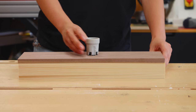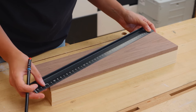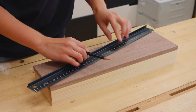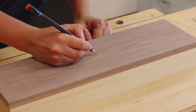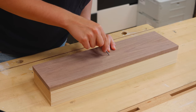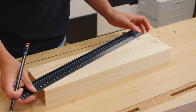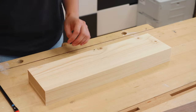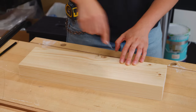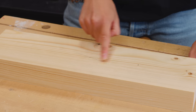I found the center on all pieces because I wanted the socket centered in the lamp base. To hide all the wiring I needed to make some holes and a groove connecting the socket to the cables from the ceiling.